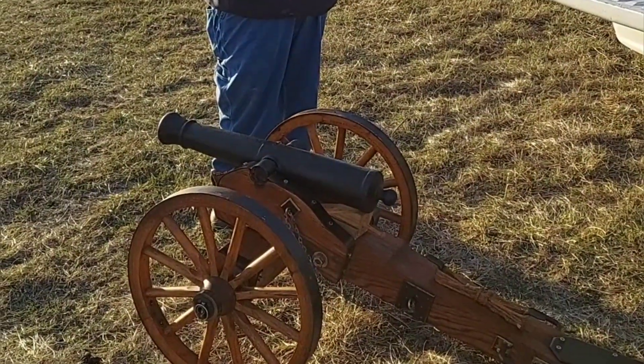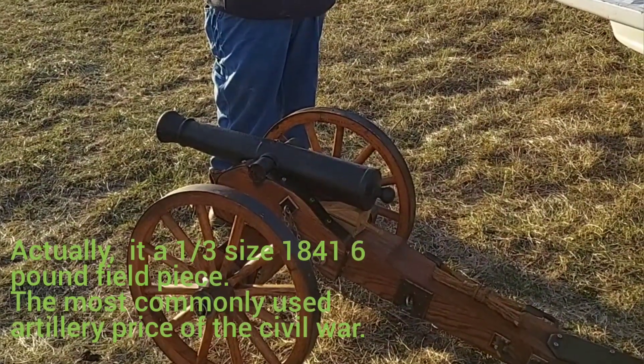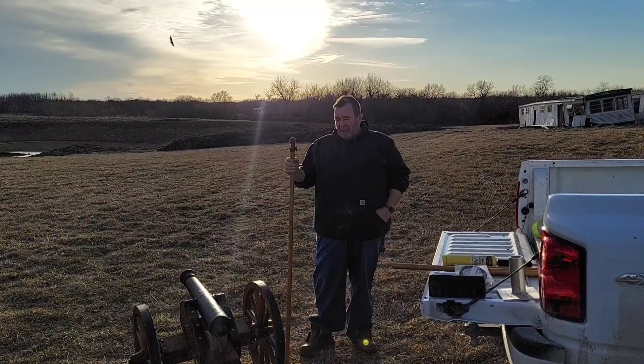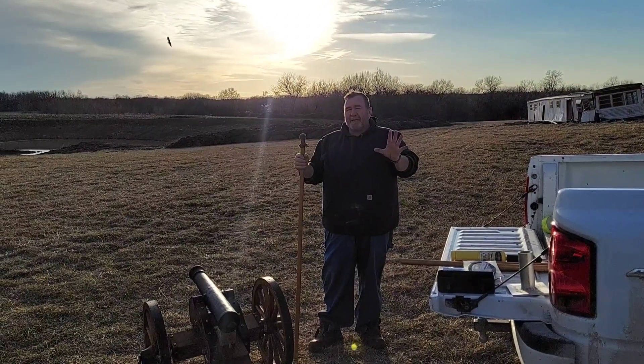That's a 1.6 size Napoleon smoothbore cannon. We're going to shoot that for you here in just a minute. We talked to the gentleman that built this cannon from a kit, and here is how he said to load it.